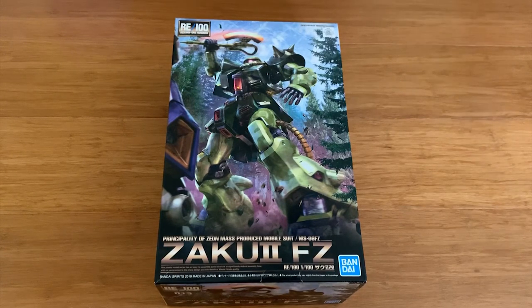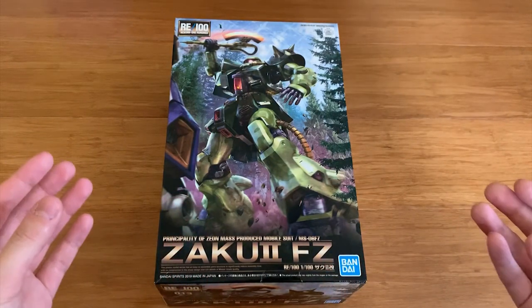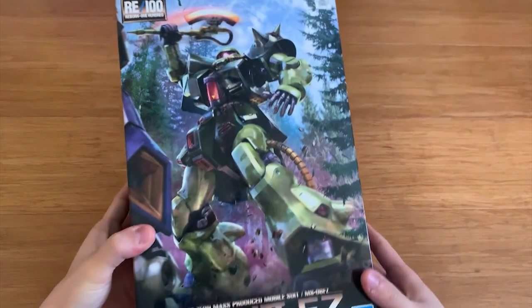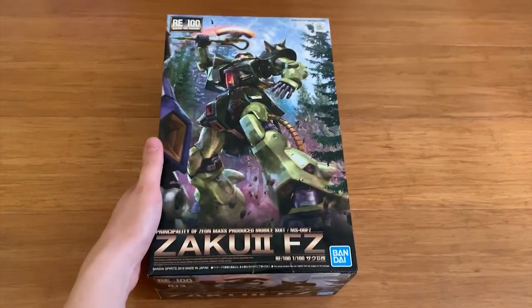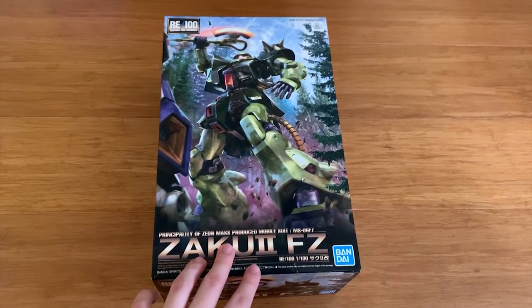Anyway, let's get back to the topic of today's video. The RE/100 Zaku 2 F2 — finally, a 1/100 scale Zaku 2 F2. The HG UC version, I doubt we'd see a revived version for around 20 years because Bandai doesn't have a reason to rework that unit — it doesn't make money. So this RE/100 may never get a revived version. But today we finally got it, and this box art is directly drawn from the last battle between the Zaku 2 F2 and the NT-1.